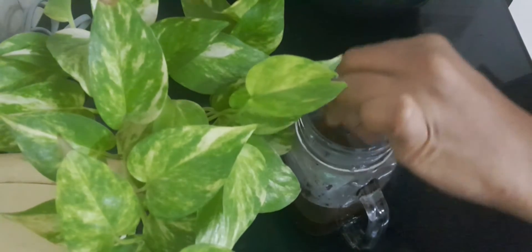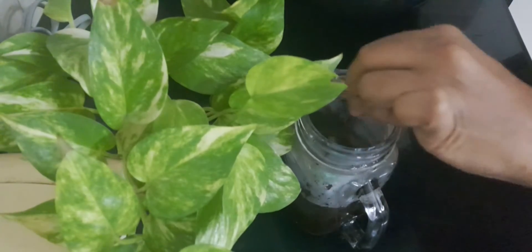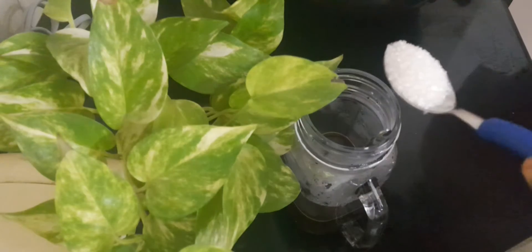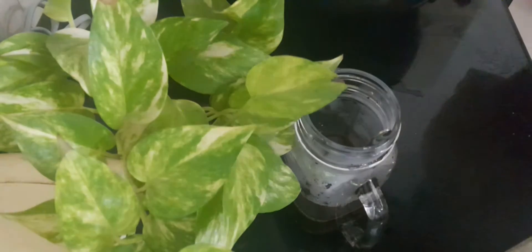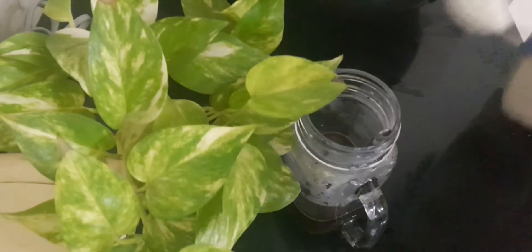Add 1 teaspoon of coffee powder. Add 3 teaspoons of tea. Add 3 teaspoons of sugar.